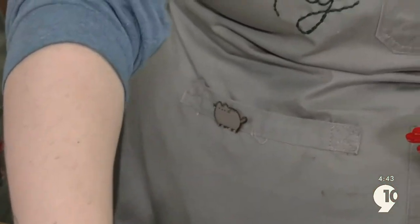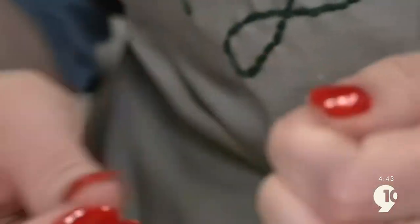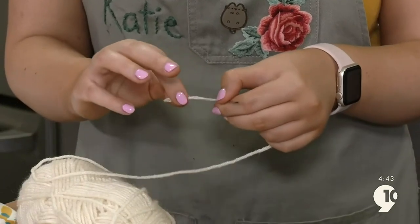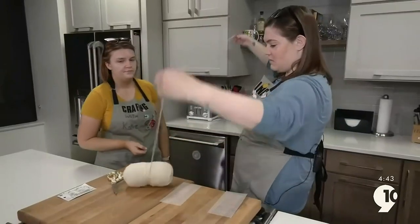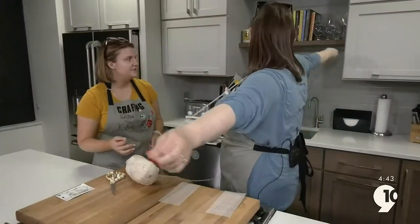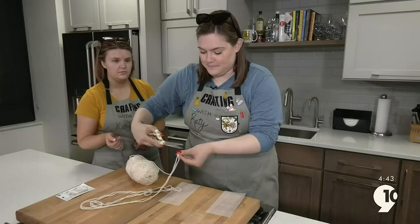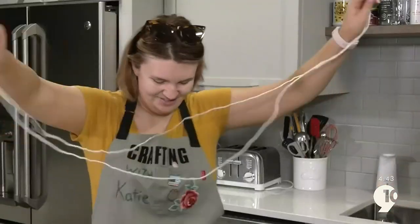Thread your needle. We want to use two strands at a time. Because the yarn kind of unspooled, I just twist it in whatever direction the yarn's going. Fit it through the needle like that. Just go as long as you can, take it down the middle, and snip. Just like that. This makes the yarn twice as thick.